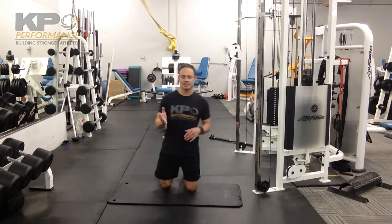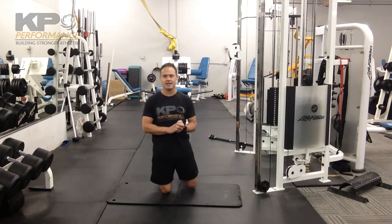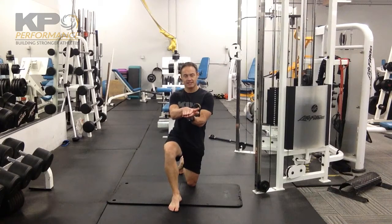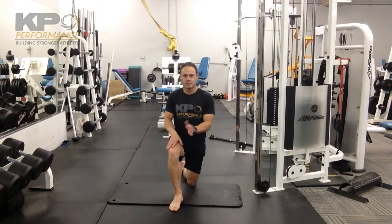We're working on ankle dorsiflexion, moving through a few different planes. The big key is to make sure your foot remains fairly flat — big toe down, little toe down, and your heel — all three areas in contact. Try not to let the foot roll as you go through your movements.